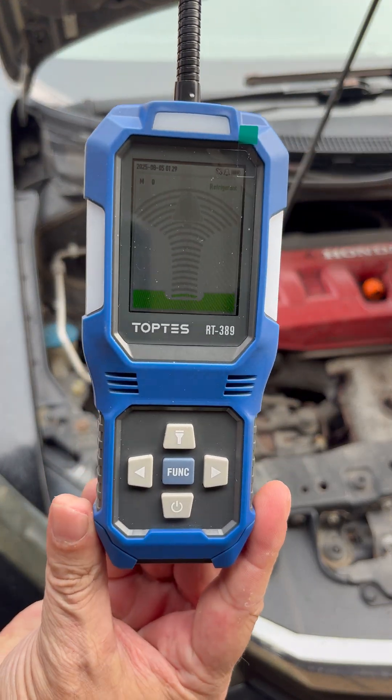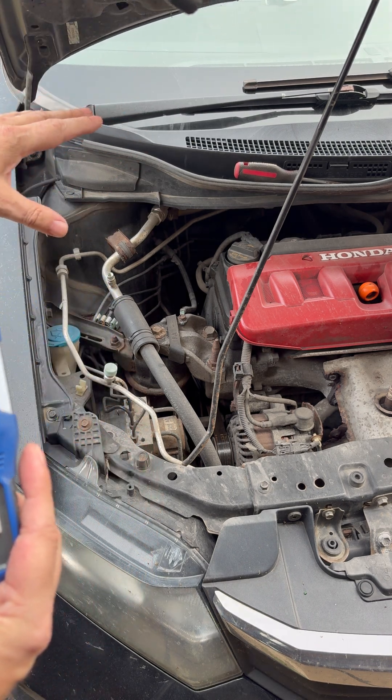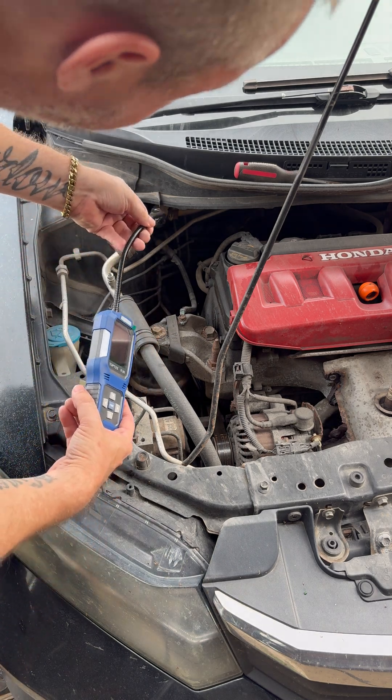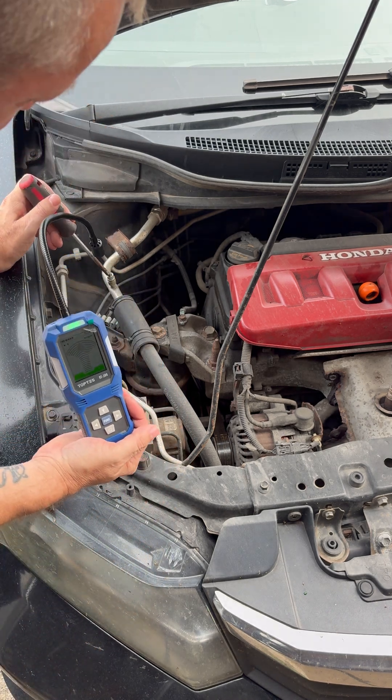This is the little device — it comes with a little probe. I don't have a leak in my car, but I'm going to simulate a leak. I've already gone around to confirm there's no leak, so now I'm going to simulate one by pressing down on my valve.